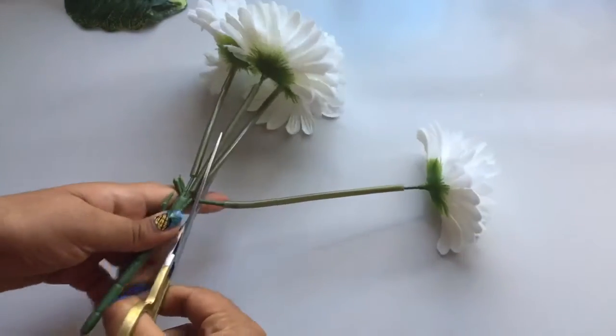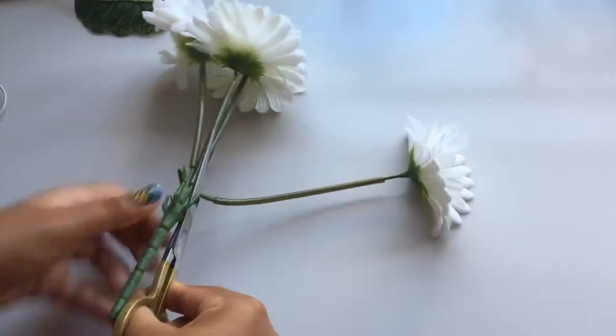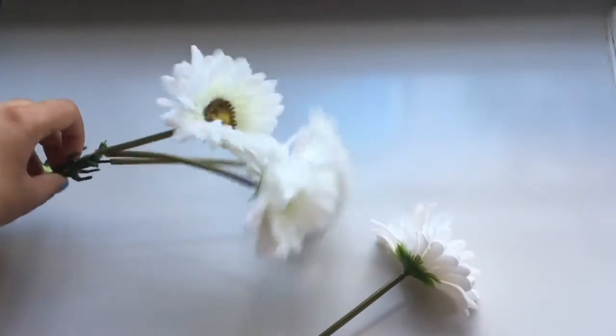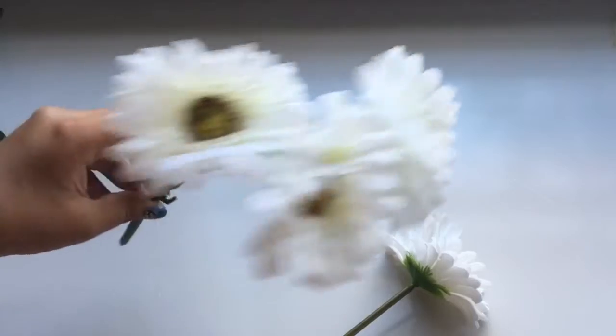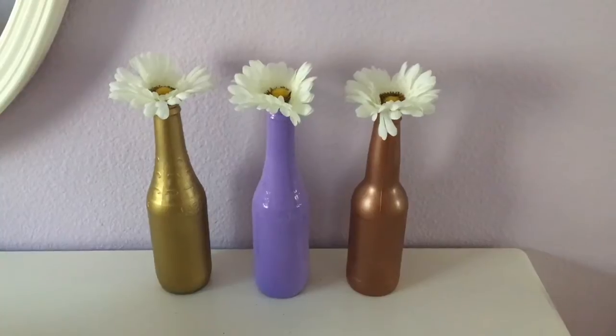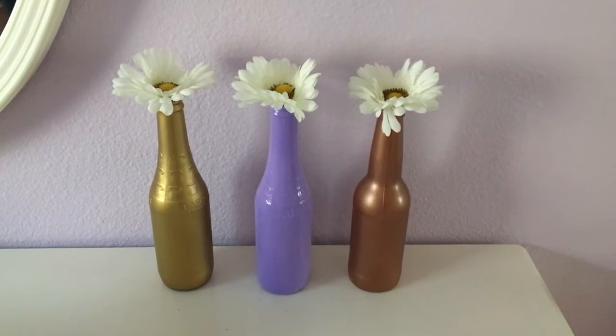Now I'm going to take my fake flowers and I'm cutting them off because I want to separate them into one group of three, or you can also separate them into ones. Then you just want to put the flowers in the pots and you're done!